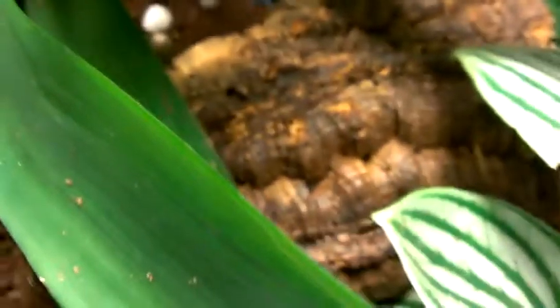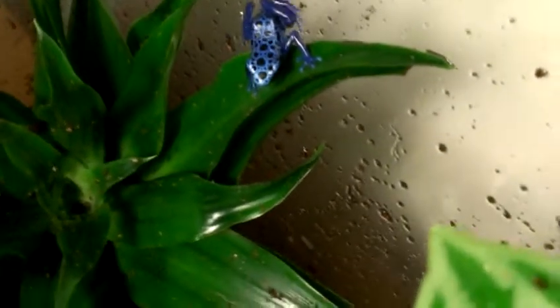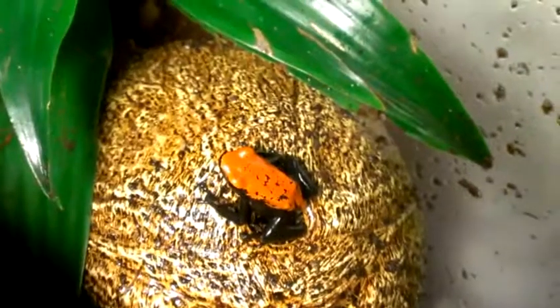Now we'll come up here to the grow-out tank, which is holding an Azirius, an orange galak, and a Patricia. There's the Patricia right there — you can see she has a lot of yellow on her for a Patricia. Pretty happy with her. There's the Azirius right there, he's doing pretty well. And here's the orange galak — he's out a lot more than I expected.